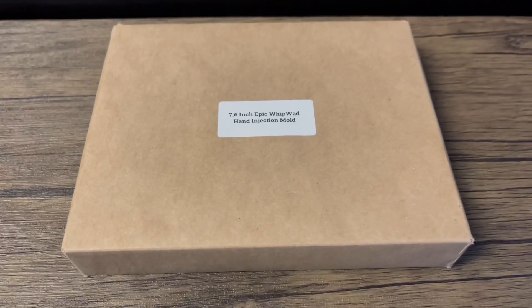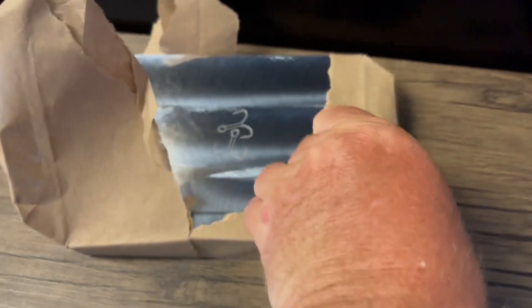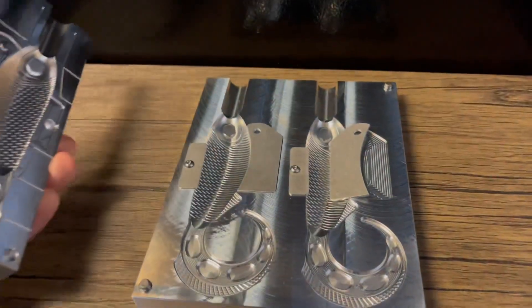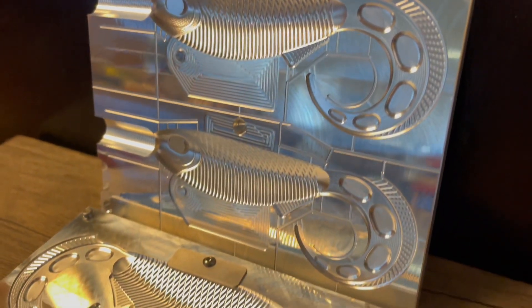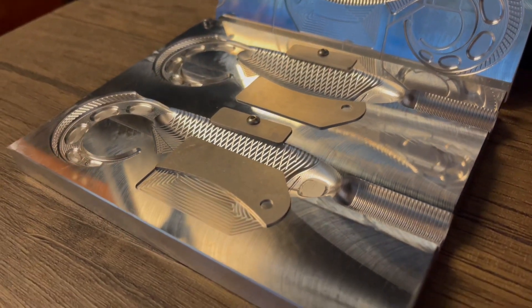Today we're going to be showing you the 7.6 inch Epic Whip Wad — it's basically the big brother to the original 5.4 inch version that we showed you a couple of months ago. Like everything at Epic, it's made of 6061 CNC machined aluminum, clearly labeled front and back with the Marling Baits logo and name at the bottom on both sides, as well as a back and belly indicator. It's a two-cavity mold with individual top injection and the option to use the hook slot or not in the body.